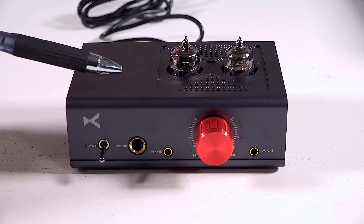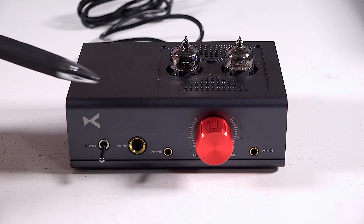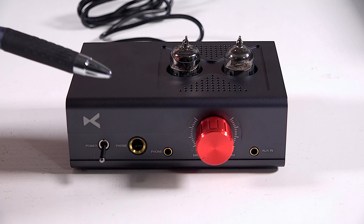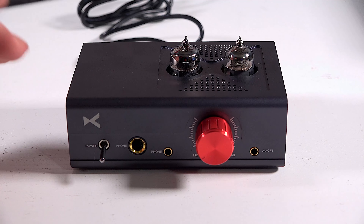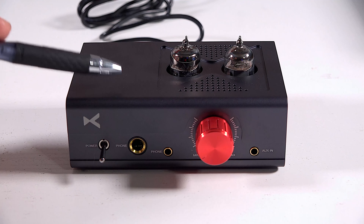And the highs — brilliant. Not shrill, not tiring, not fatiguing. Just a nice presence without getting piercing or shrill. You didn't have any of that. Didn't notice any kind of sibilance. Very, very nice sounding highs with this amplifier.